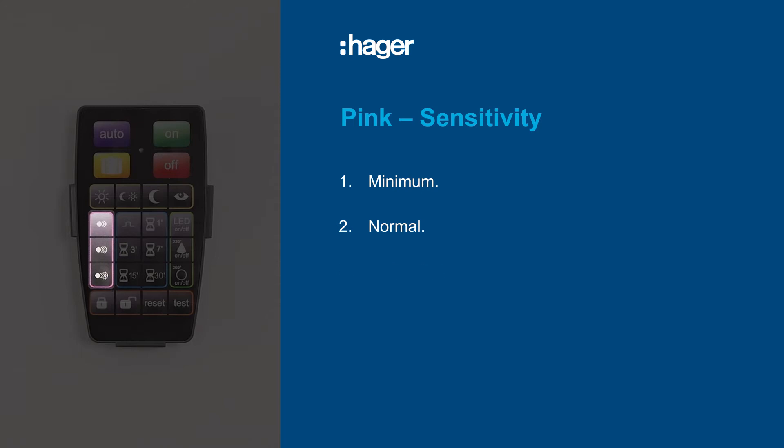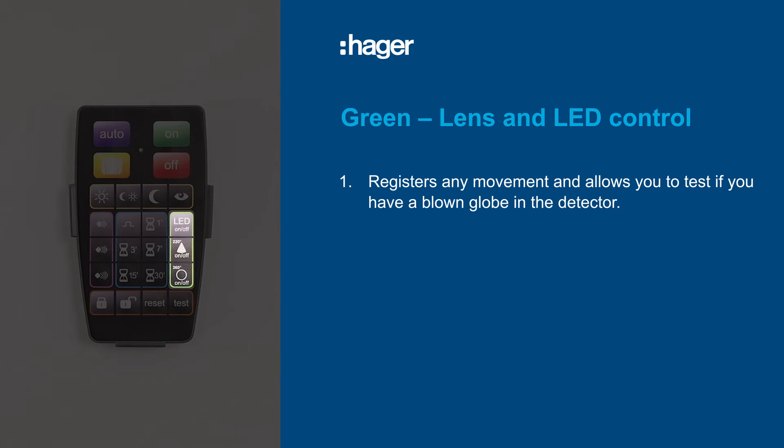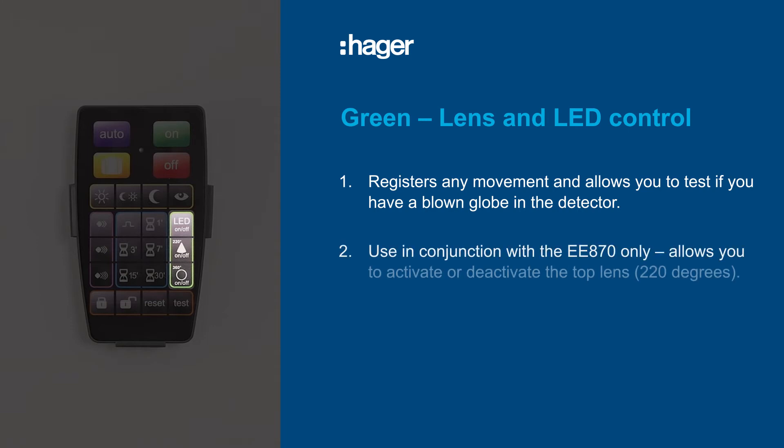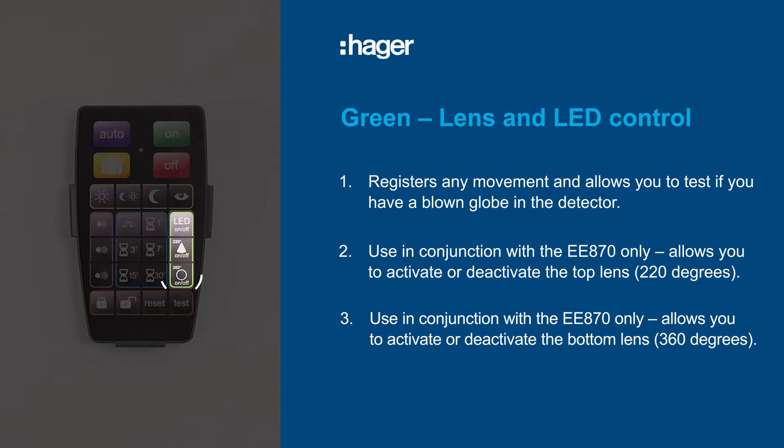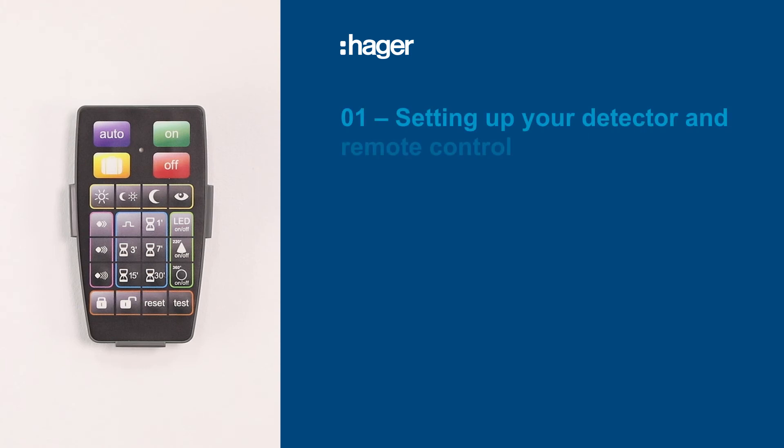Over to the right of the remote are three buttons within a green key line for lens and LED control. There's an LED on/off button and then two buttons for use with the EE870 motion detector only: a 220-degree on/off button and a 360-degree on/off button.